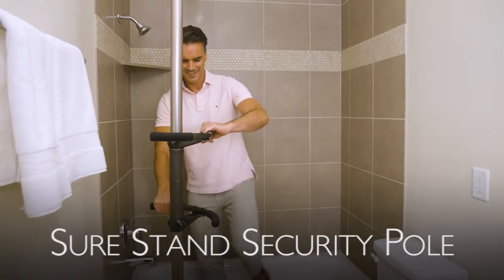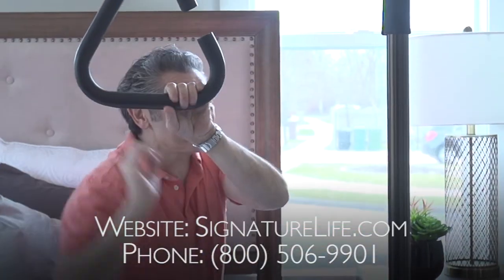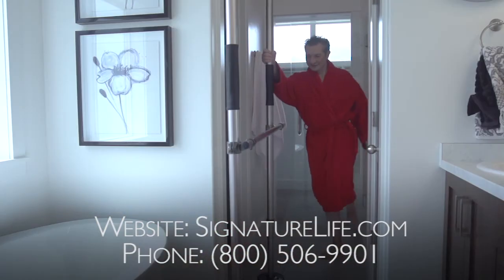And if you're looking for something that is a little higher end with more customizable accessories, check out our premium Signature Life product line, the SureStand security pole, on the website below. Or contact your Standard representative for more information. Thanks for watching.